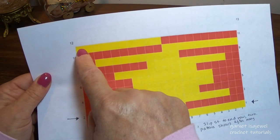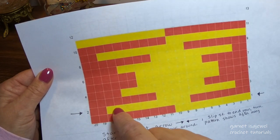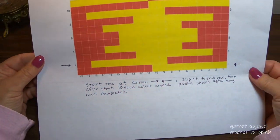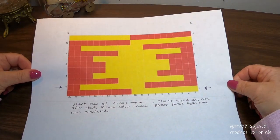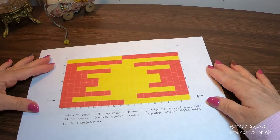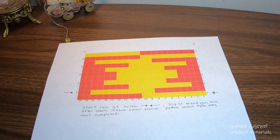As this color ends, change to the next color, then start off with the same numbers. I'll show you how to do this step by step and I think you're going to find it's very easy. We're going to begin with the base, which will be the bottom of our backpack. Let's get our yarn and hook together and continue on.